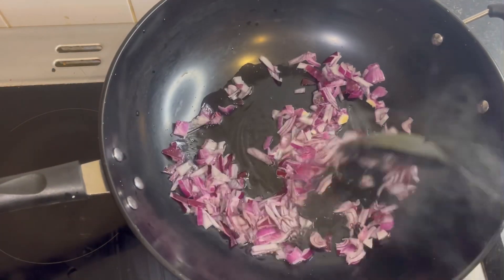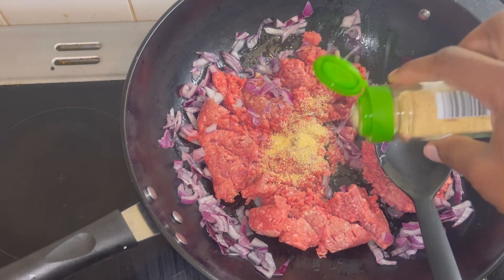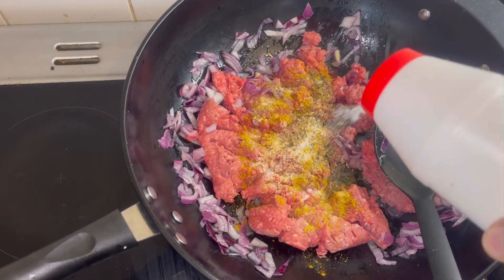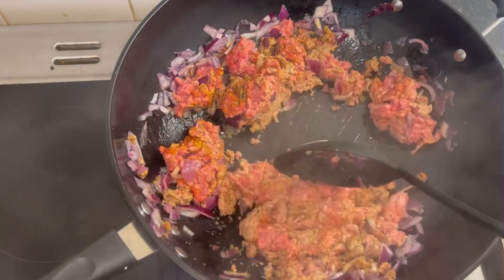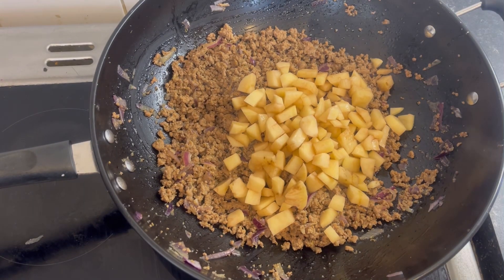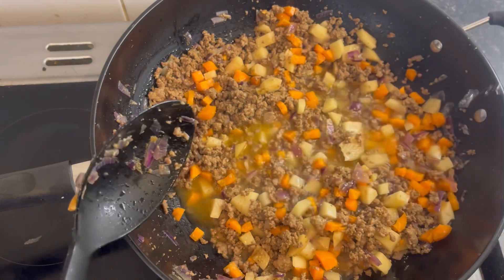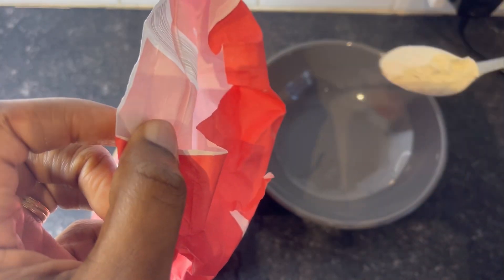In my pan I'm going to add just a bit of vegetable oil, then add my onions and stir. Then I'm going to add my minced beef and stir. Then I'll add my spices: garlic, thyme, curry powder, salt, stock cube, and chili powder, and just stir. After it was browned, I went ahead to add my potatoes, then my carrots, stirred a bit, and then added some water.